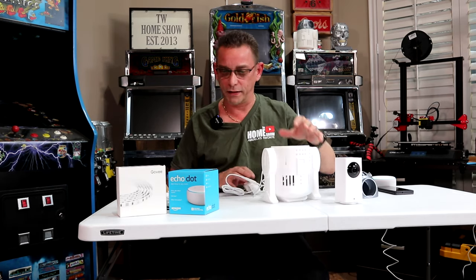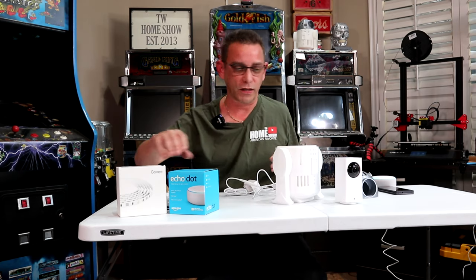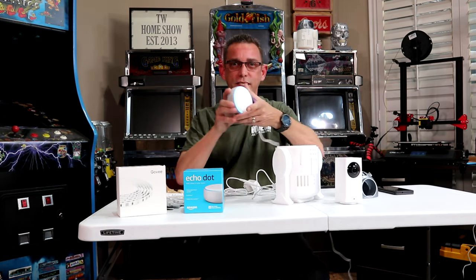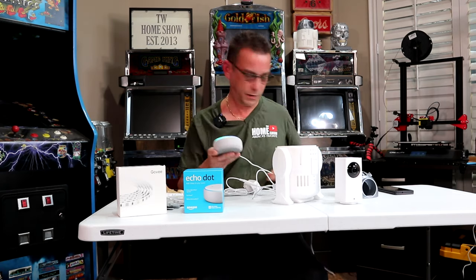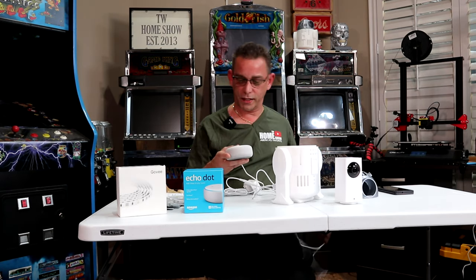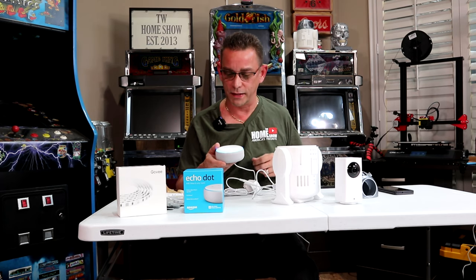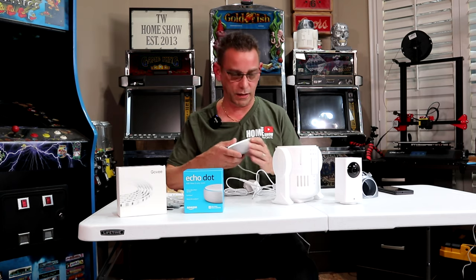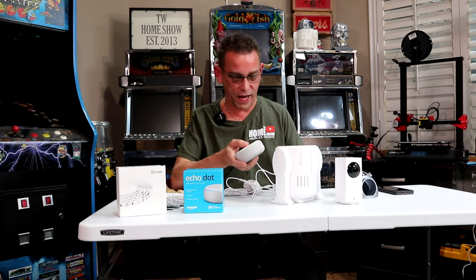All right guys, I'm going to wrap the cords up later, but first the next thing we're going to do is go to our dot. I've already preset that up, it's ready to go. Alexa, what time is it? It's 4:35 PM. Okay, it's working now guys. All right, back to the project.